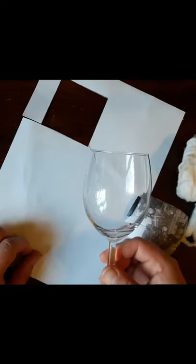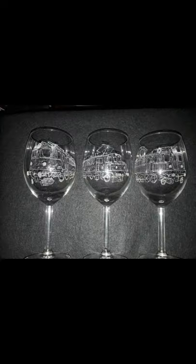When you're finished, it's time to wash the glass — just to be sure there is no dust left. After that you can see the fine result. Thank you for watching and good luck with your own engraving!